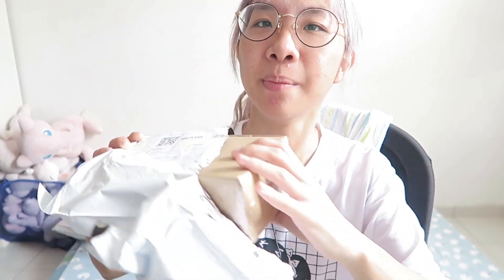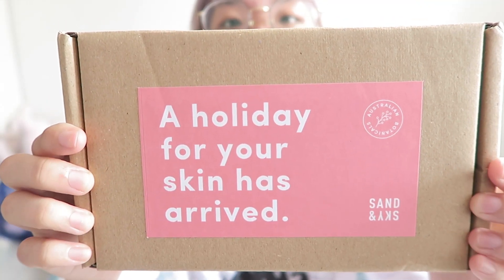So I bought myself the Australian pink clay mask. I think it only took less than four days to arrive. I was in Malaysia for three days, so I ordered it the day before I went. It was in my house when I came back from Malaysia. I kind of opened it already, but let's do a little bit of an unboxing right here. This is how it looks like — a holiday for your skin.